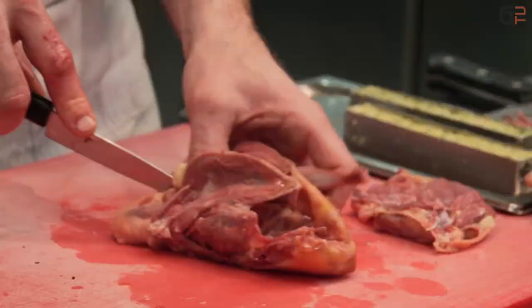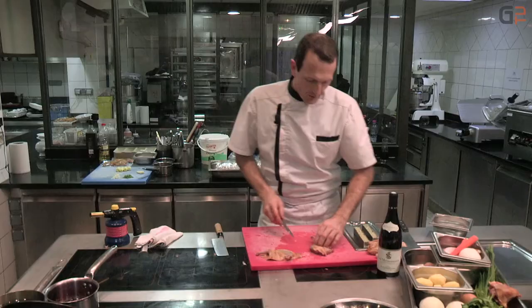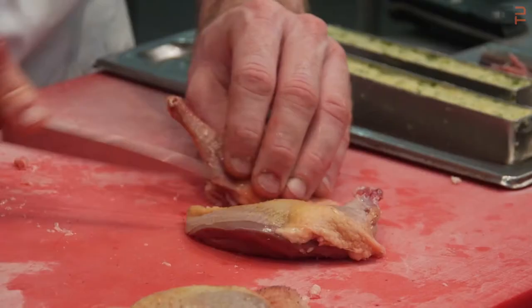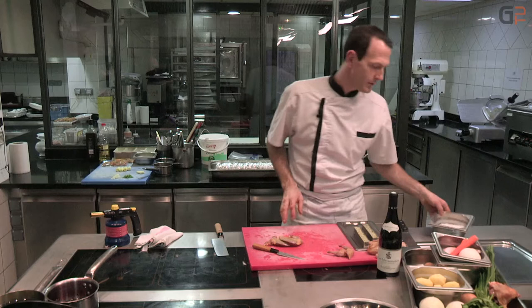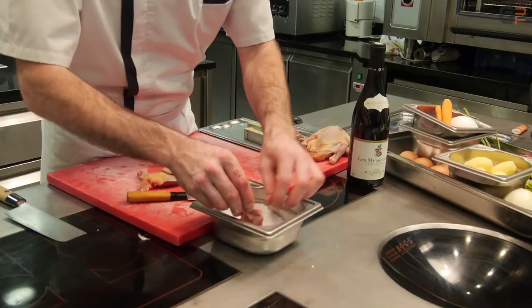Voilà, demi-pigeon ici et là. On va séparer la cuisse du filet et on va s'occuper de la cuisse, c'est-à-dire qu'on va la mettre à confire, tout simplement, dans du gros sel. Il faut compter à peu près 6 heures. Bien recouverte, on met ça au frais.